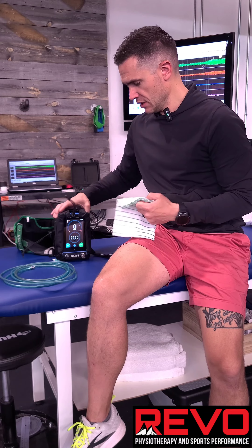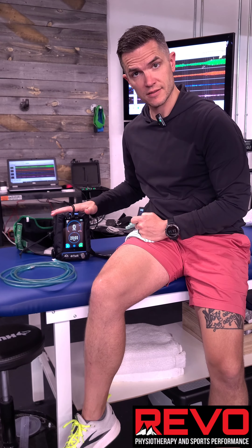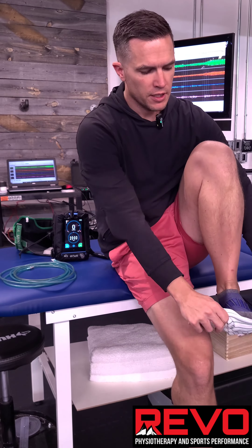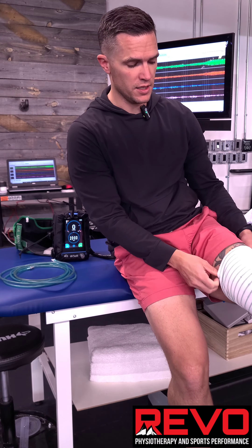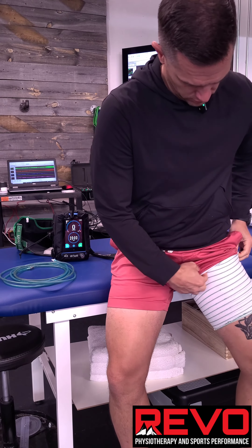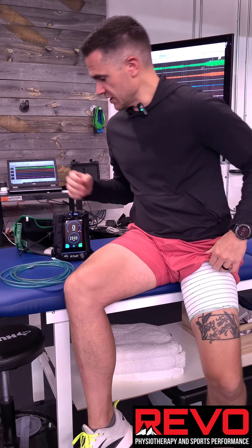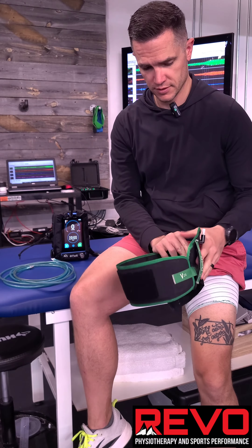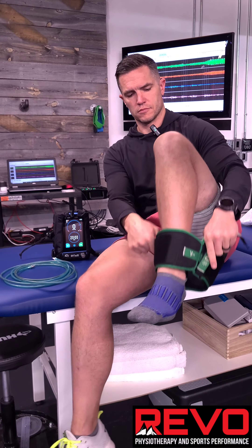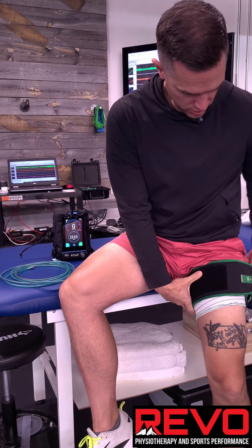First thing you're gonna do, put the machine in the jacket. Second thing you're gonna do, you're gonna take the sleeve and put it really high on the limb that you're working. You take the cuff and you put it around the sleeve, again really high so we're not harming any blood flow down low.